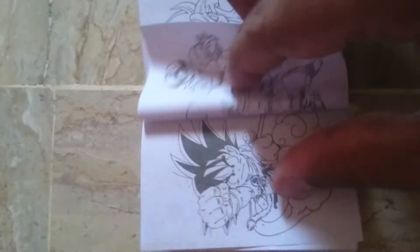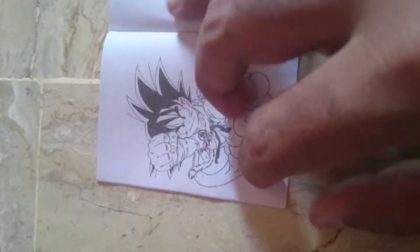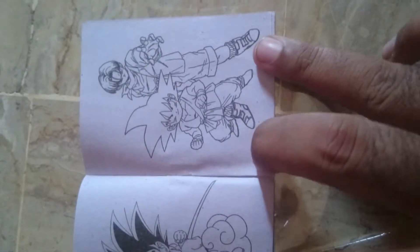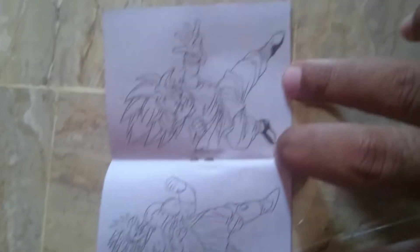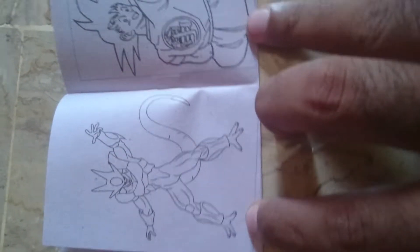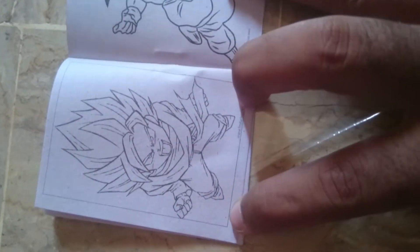Oh yeah, I forgot to show you guys this. Okay, this is really amazing. Oh cool, Trunks! So I think they are all GT characters or something. Nice, nice — Broly, Super Saiyan Goku, that's Coola, that's Goku from the first intro. Okay, that's a Super Saiyan Goku.